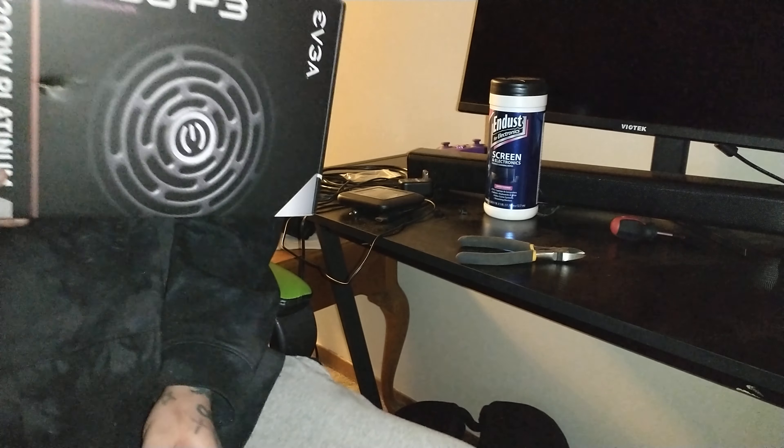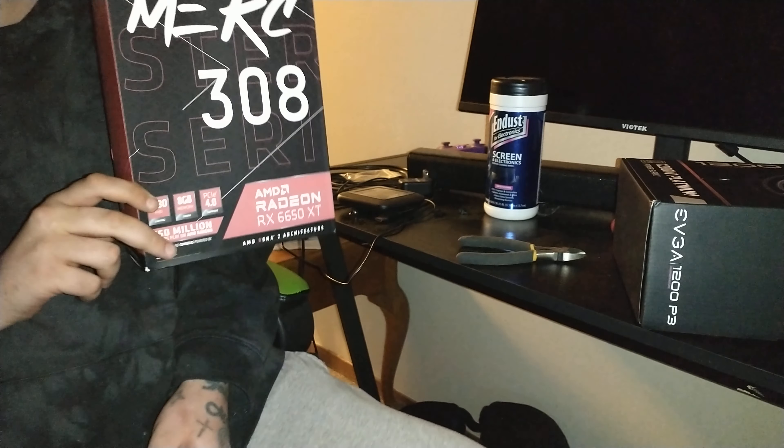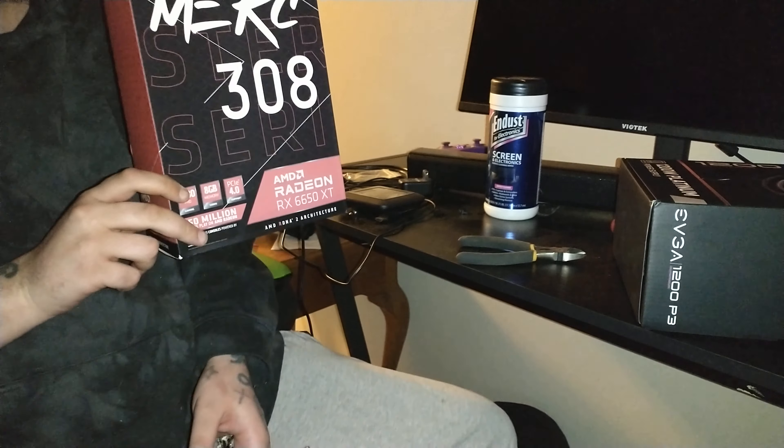I got my stuff. So this is what's going on — I know I got a mess over here, I got a mess everywhere. So this is the power supply I originally ordered: the EVGA 1200 Watt P3, it's a Supernova, and the 6650 XT.